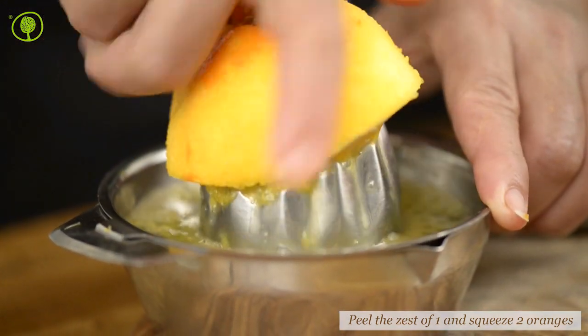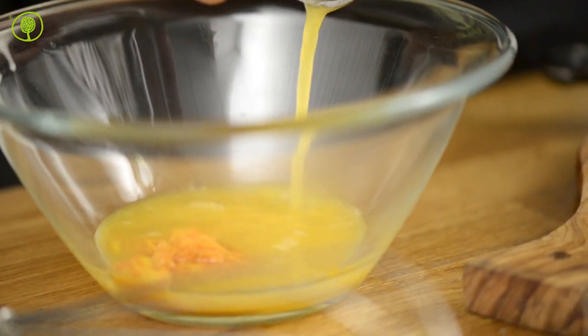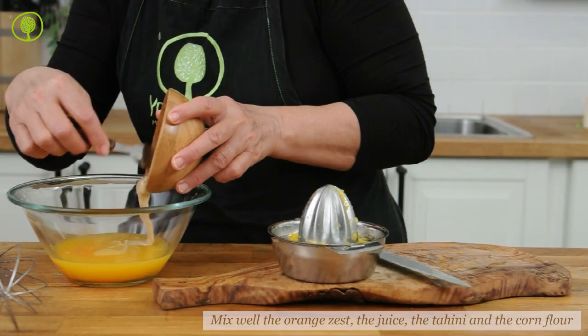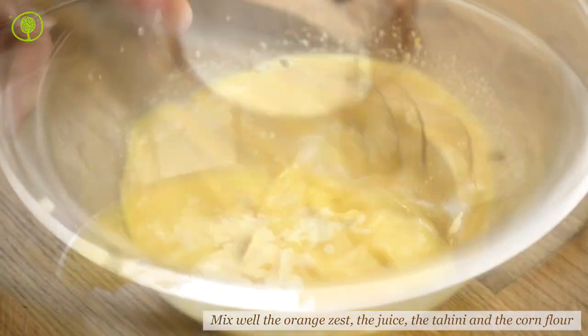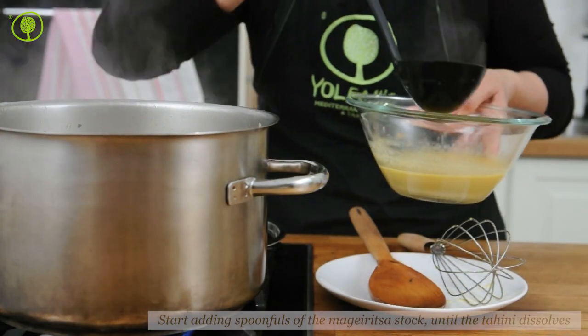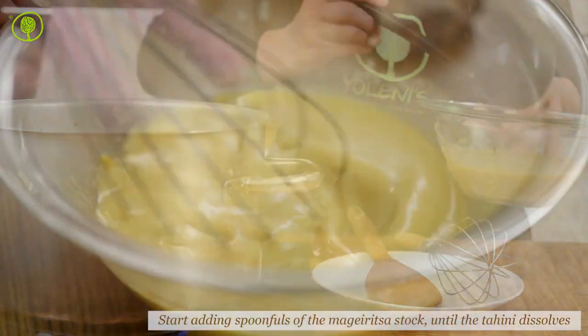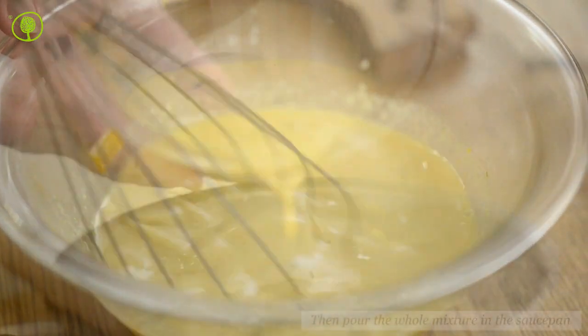Peel the zest of one orange, then squeeze it along with another one and set the juice aside. Put the orange zest, the juice, the tahini, and the corn flour in a bowl. Mix well and start adding spoonfuls of magiritsa stock until the tahini dissolves, then pour the whole mixture into the saucepan.